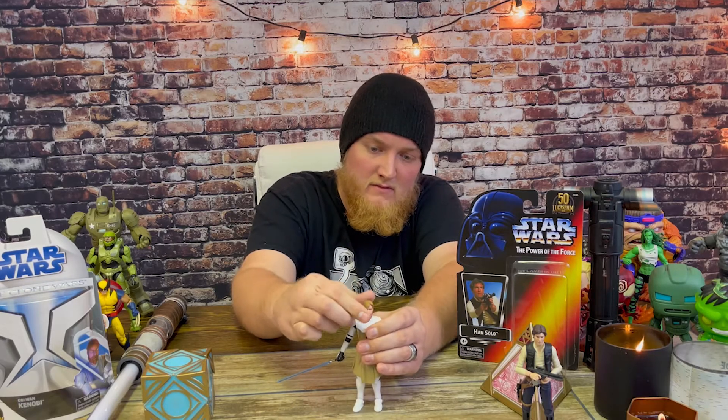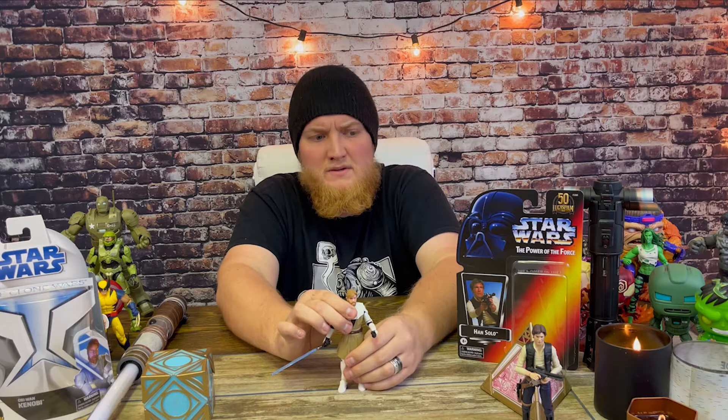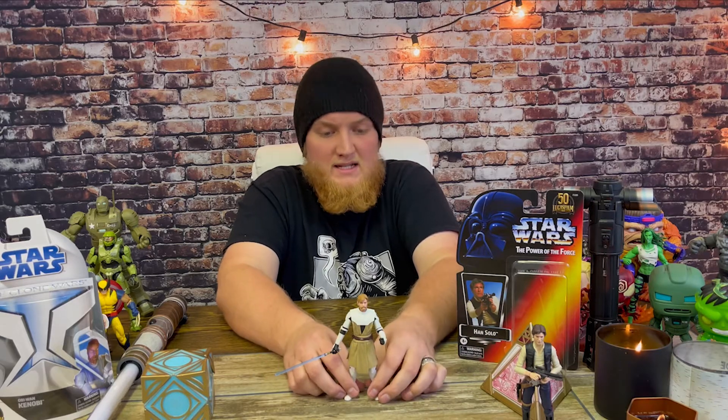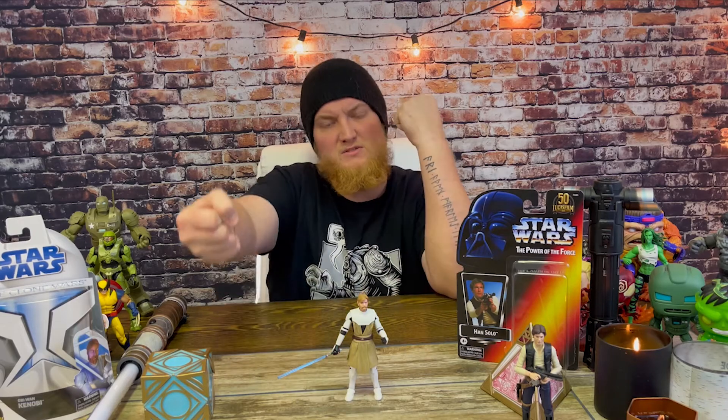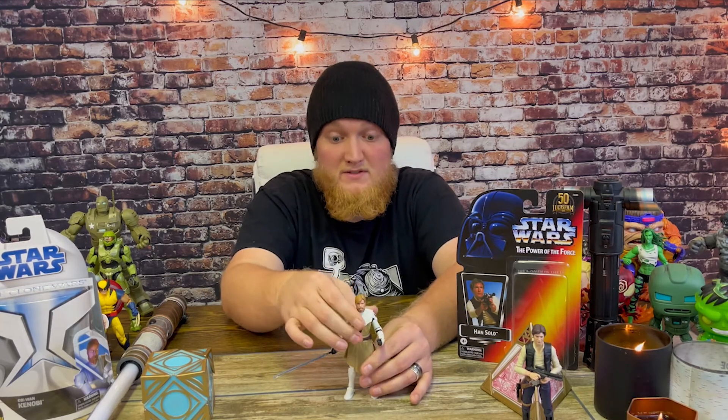Obi-Wan moves pretty well — he doesn't have butterfly joints but moves very well overall. One thing I'm a little sad about is the hands; it would have been cool to have an extra set with each figure — like a fist or a force hand — especially at this price point. Han Solo was around 30 bucks and extra hands would have been a nice addition, but I'm not going to complain. I'm very happy with both figures. Let's get some close-ups!